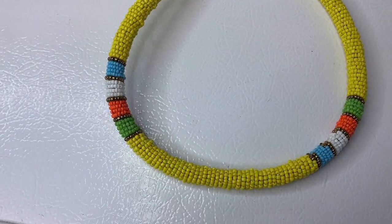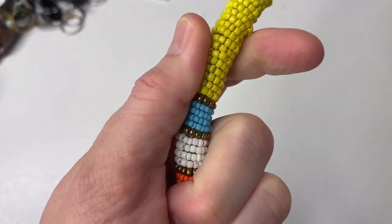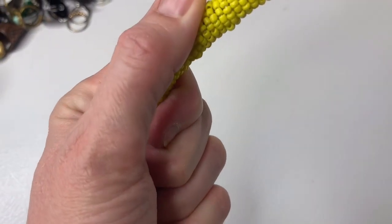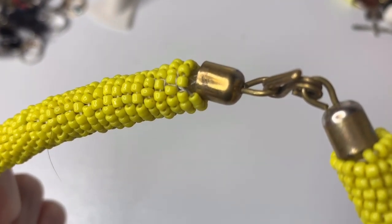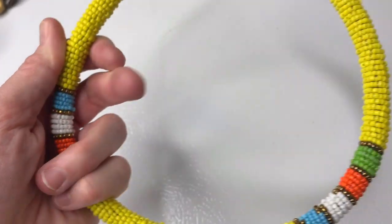This necklace is really neat. It's a seed bead necklace — kind of like, I don't know what you would call that, like a bangle? No, not a bangle. I don't know. But it's just really, really cool, so I decided I was going to list this. And it's funny because as I'm going through the jewelry, I start to get — just a second — let me get this bag open.